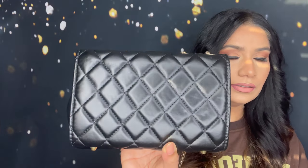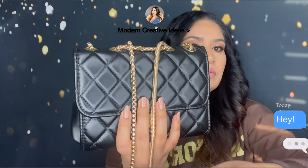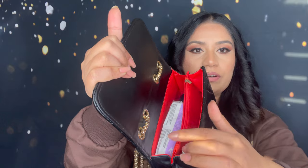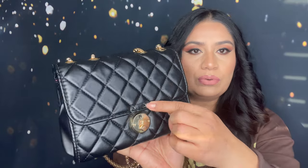Next I have this purse in black. You can use the chain like this, or if you want to use it as a crossbody you can double it up like this. I got this purse from Shein. Inside there is a red color lining and one pocket in the middle — it's quite spacious. You can find some nice things from Shein. There is a small part where it broke but I'll fix it with a screw — that's it. I love it so far.